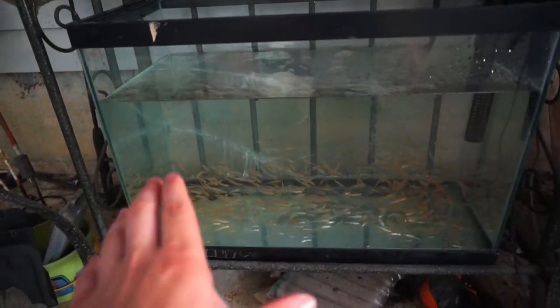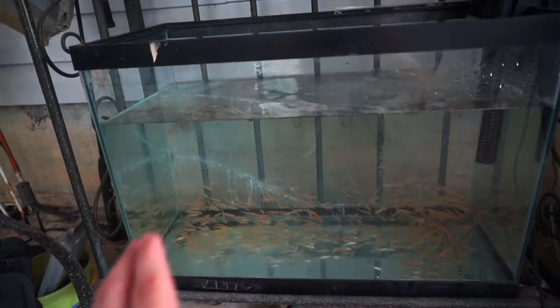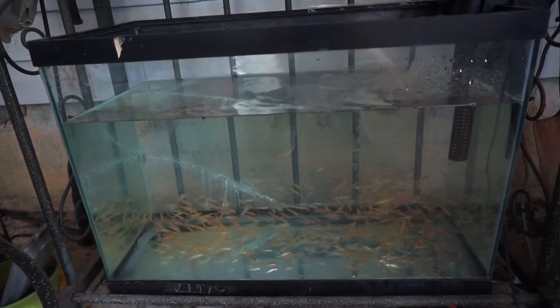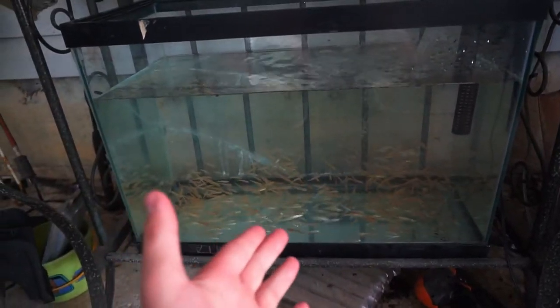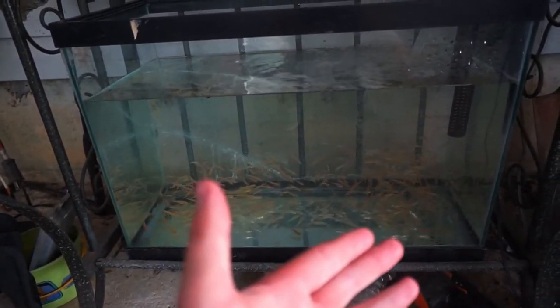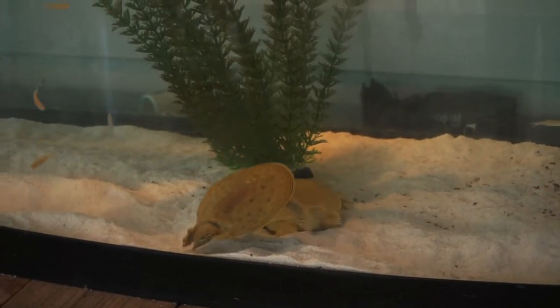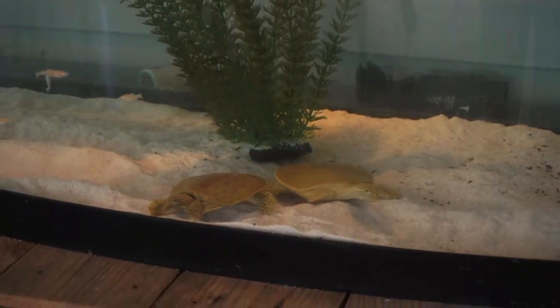Check this out — I actually set up my own little feeder tank last week. I've got about 500 rosy reds in here. The reason I did this is so I can have a constant supply of live food for our predator pond, our turtles, and some of the fish inside as well. They're all doing really well — I've been taking a couple out here and there, but this is going to help me out a lot.